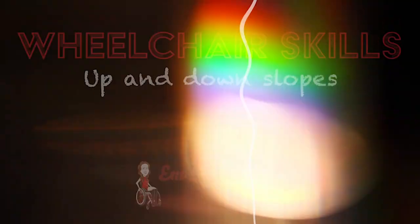In this video we are going to go through different ways to go up and down slopes in a wheelchair. When it comes to wheelchair skills, you have to find what works best for you, and that includes going up and down slopes. There are different ways to do it, and we are going to go through a few of them so you can figure out what way works best for you.